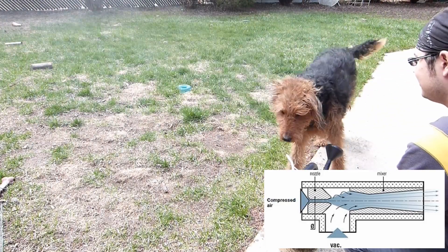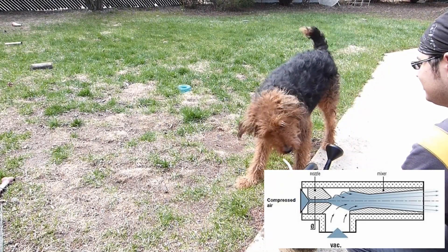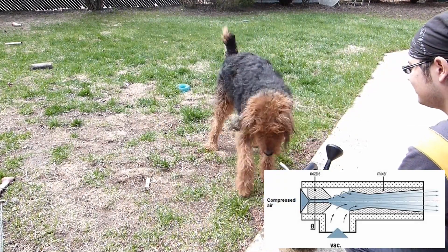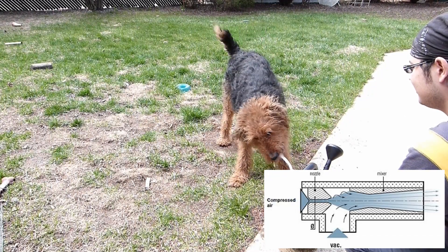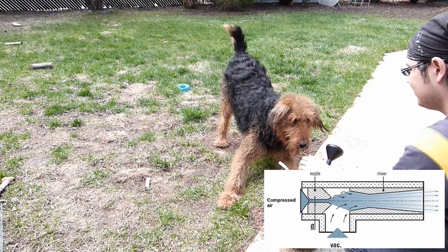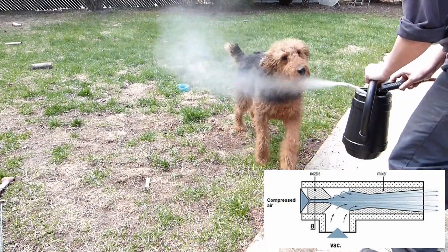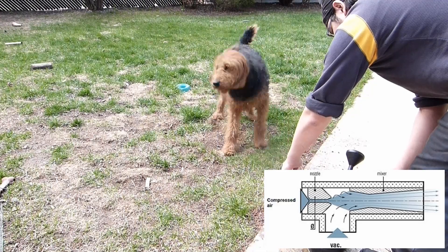This converts the pressure energy of a motive fluid to velocity energy, which creates a low pressure zone that draws in and entrains a suction fluid. Straight from the wiki: the pressure energy of the inlet motive fluid is converted to kinetic energy in the form of velocity at the head of the throat area of the convergent divergent nozzle.